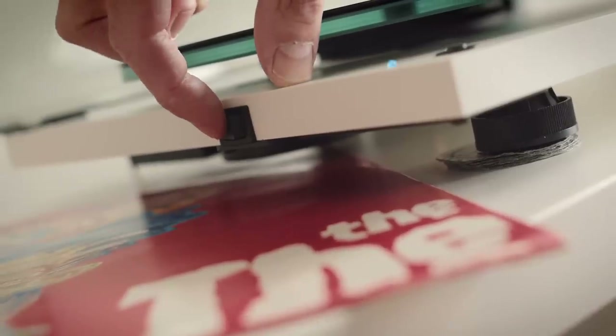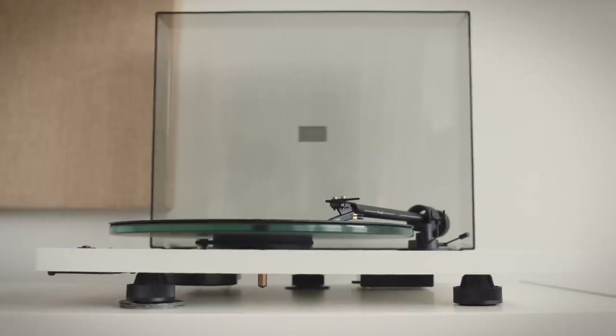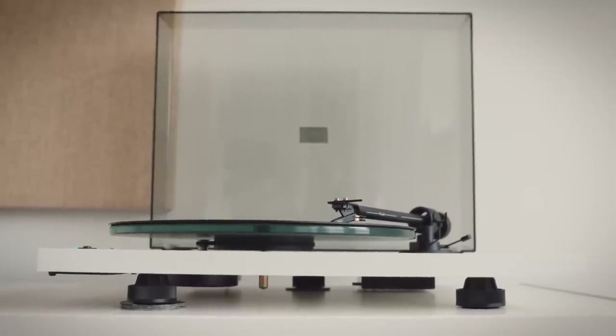There are a couple of usability niggles I've experienced with this. The power on-off switch on the side sometimes causes a thump in the loudspeakers — nothing's going to damage them, but it's still an on-off thump. The tonearm cradle, where the tonearm sits when it's not on the record, feels a bit flimsy. Also, because the plinth is so light, sometimes when you lift the lid, the whole turntable moves around. But I guess at this price point for a belt drive, low-mass turntable, I don't think we can complain about that too much.